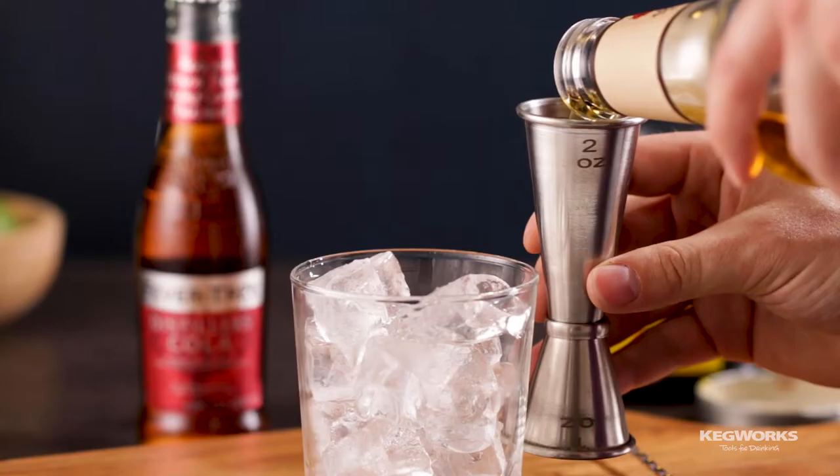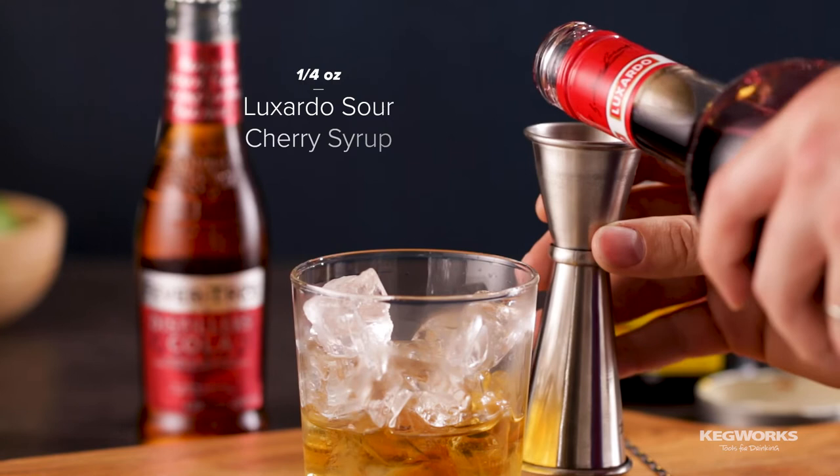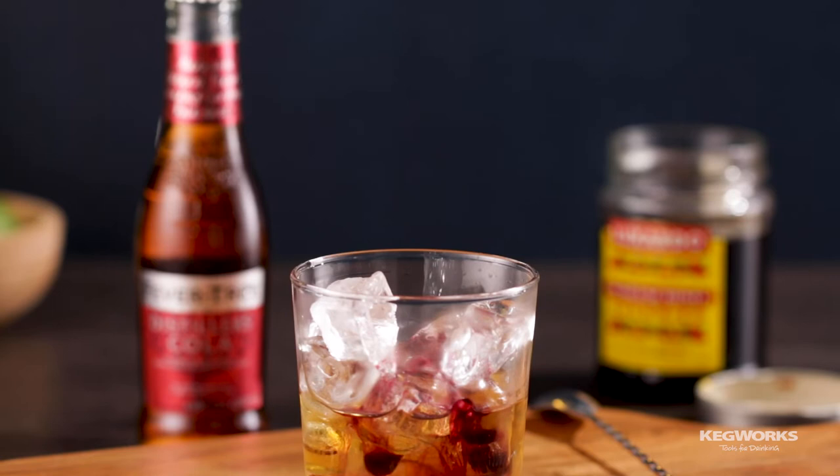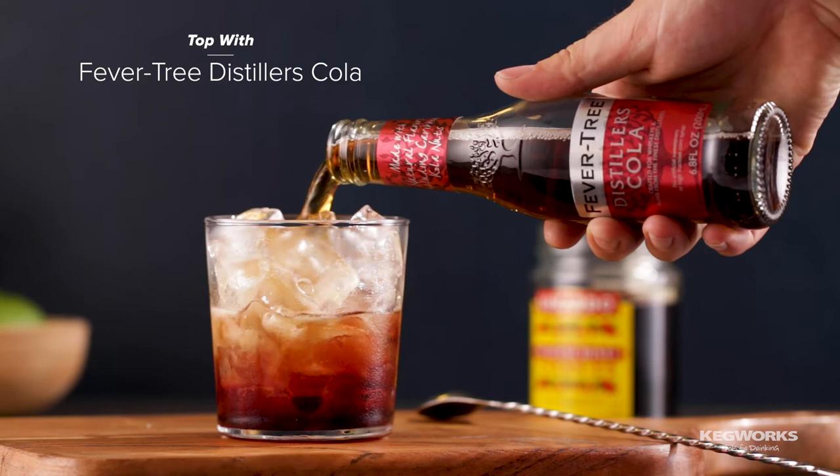Our first pairing is a take on a classic whiskey and cola. Start by adding ice to a double old-fashioned glass, then add two ounces of your favorite whiskey — bourbon works really nicely here. Next, add a quarter ounce of Luxardo sour cherry syrup. This syrup adds a hint of the delicious taste of Luxardo cherries and adds a tartness that balances out the drink.